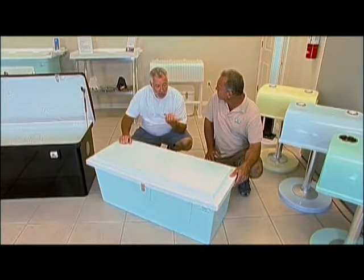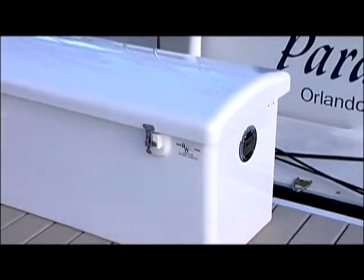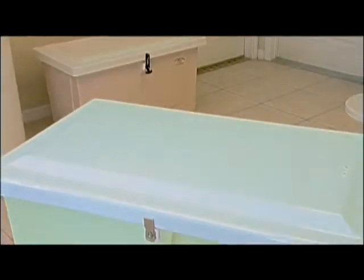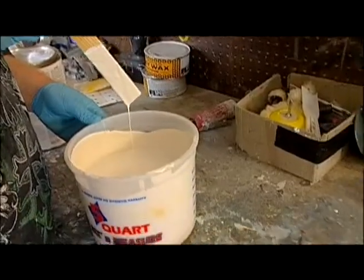I've been at a lot of marine stores and I've seen a lot of fiberglass dock boxes in my life. I've always seen them pretty much white. I've never seen a colored dock box. Looking around here I see beige, yellow, black, seafoam green. Can you make any color? You can make any color you can imagine. That's really unique.